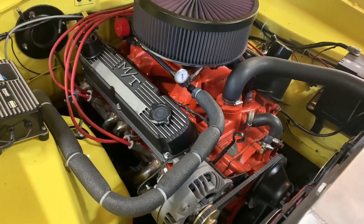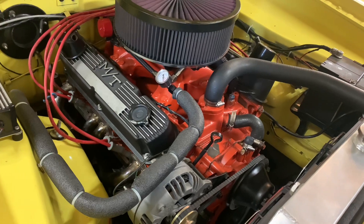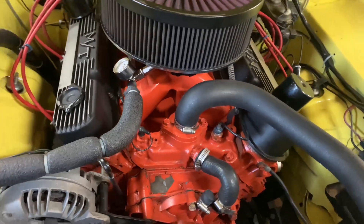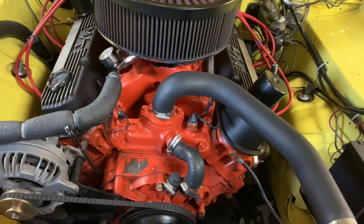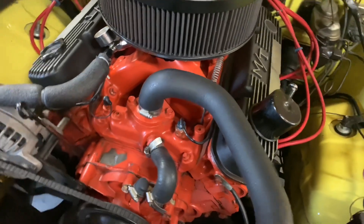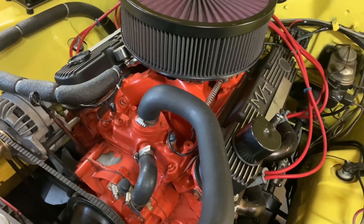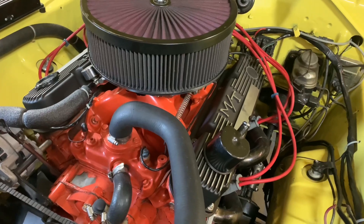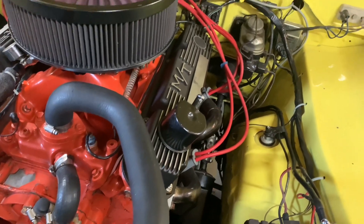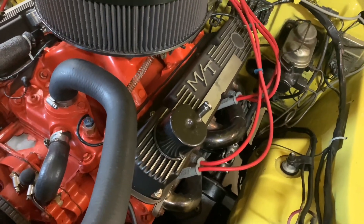The rods are stock rods with ARP bolts. The pistons are Keith Blacks — the KB108s — making about 10-to-1 compression. The camshaft is a Mopar Performance 484 cam, 241 duration at 0.050 — they call that the hemi-grind cam. Right now I have solid mechanical lifters; I did have hydraulics but switched to solids and it picked up a little in the quarter mile. Running Mancini 1.6 roller rocker arms under the valve covers, and Comp Cams double springs — I think they're the 995s.